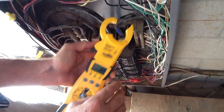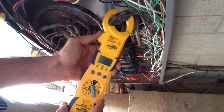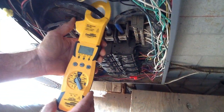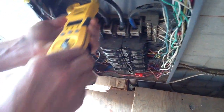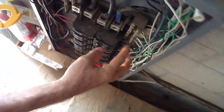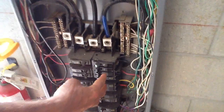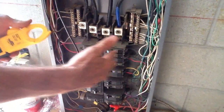I will point out that this is an unbalanced three-phase load because you've got 14 amps here, 5.3 amps here, and 10 amps here. What that means is on the C phase right here, this side of the C phase, the bus bar has been overdrawn. So this panel is unbalanced.